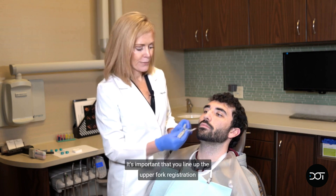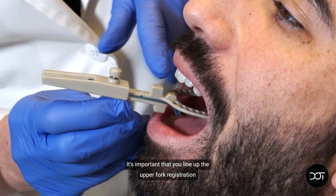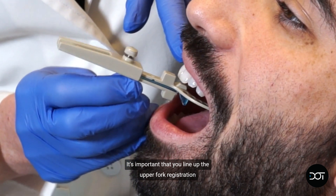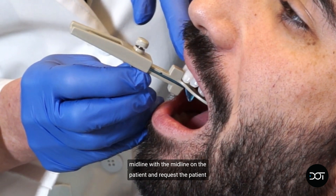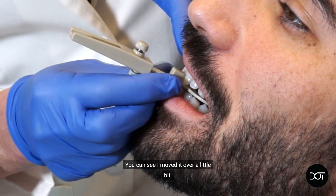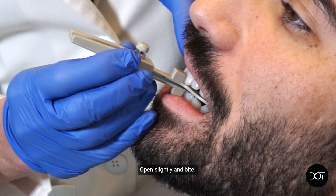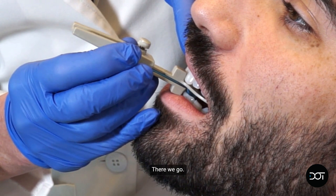Let's go ahead and try it in. It's important that you line up the upper fork registration midline with the midline on the patient and request the patient bite down. You can see I moved it over a little bit — let's make sure we get it lined up. Open slightly and bite.